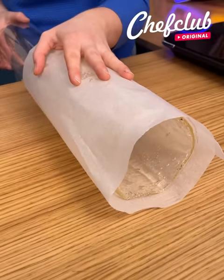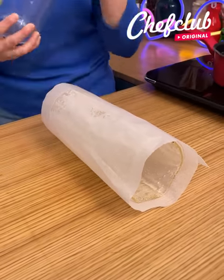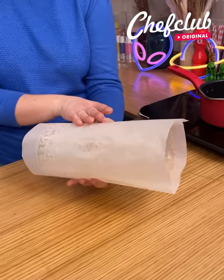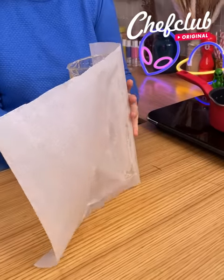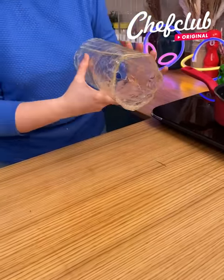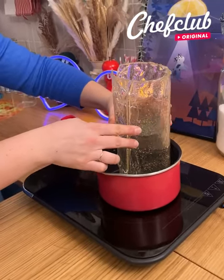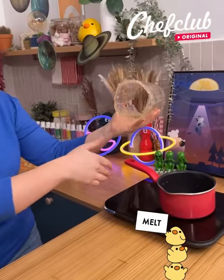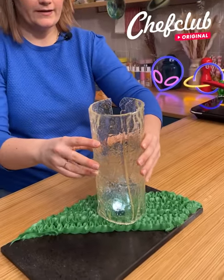I'm going to remove really carefully my little vase from the center — perfect. We can unmold also really carefully our sugar tube, just like that. I'm going to make sure it's super flat on the bottom so it can stand. In a hot pan we're just going to melt it a little bit right here — perfect — and place it directly into our little glass.